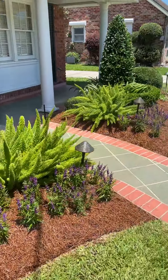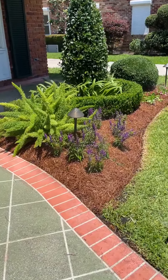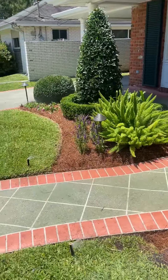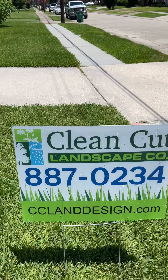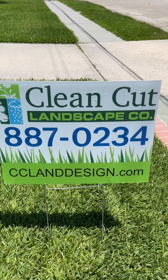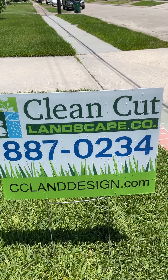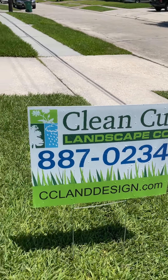So if you want a Rain Bird irrigation system installed properly and you want your landscape to look great at all times, give Clean Cut Landscape a call at 504-887-0234 or visit us at cclanddesign.com.